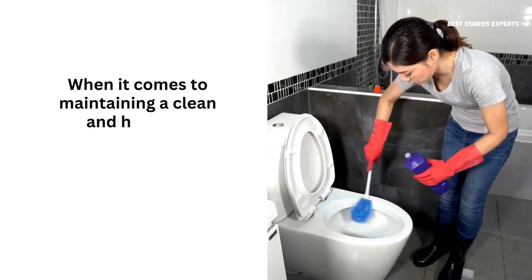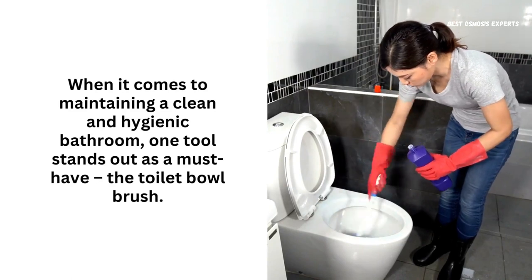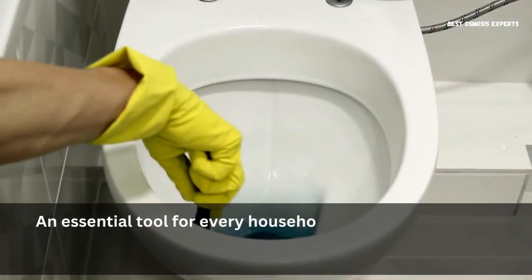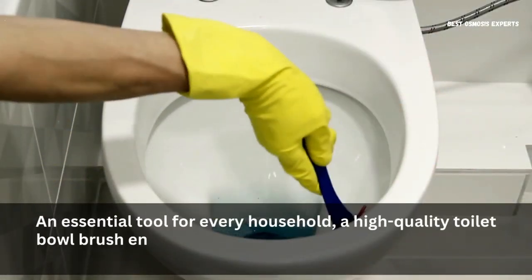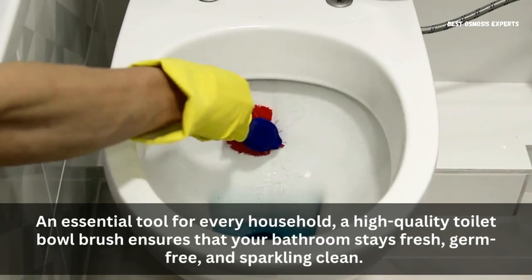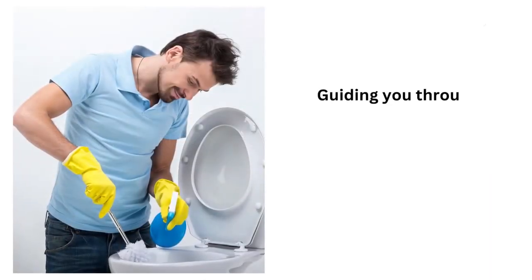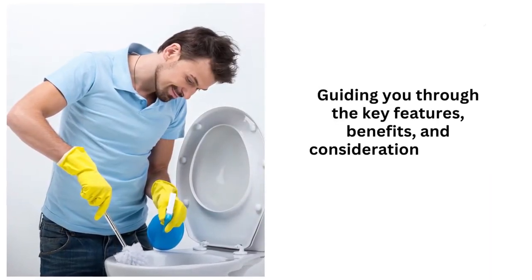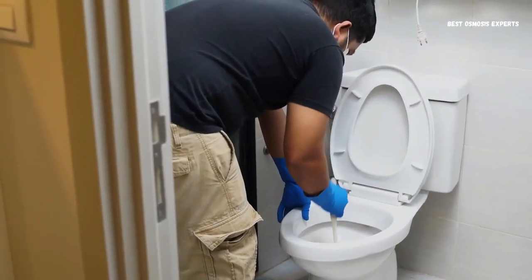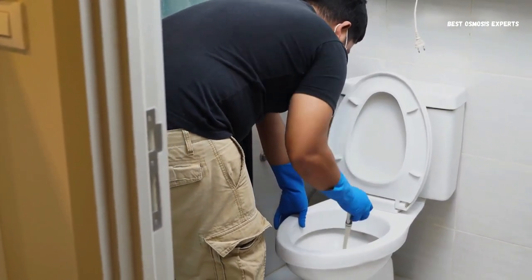When it comes to maintaining a clean and hygienic bathroom, one tool stands out as a must-have – the toilet bowl brush. An essential tool for every household, a high-quality toilet bowl brush ensures that your bathroom stays fresh, germ-free, and sparkling clean. In this video, we will delve into the world of toilet bowl brushes, guiding you through the key features, benefits, and considerations to help you make an informed decision. Whether you're a meticulous cleaner or just seeking an effective solution, read on to discover the best toilet bowl brush for your needs.